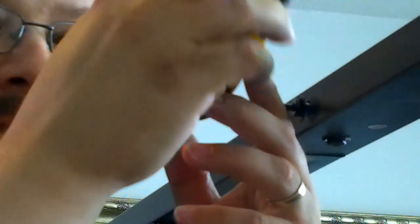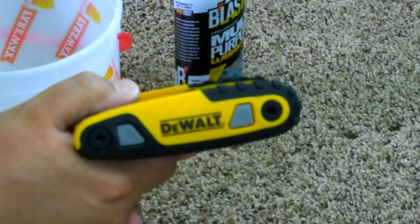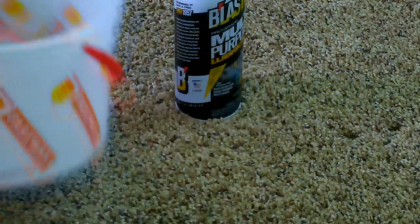Once you get the first one out, I'll tell you what to do. A couple of things you're gonna need in addition to the hex wrench tool is a bucket — like an ice cream bucket, something like that — and then some sort of lubricant.